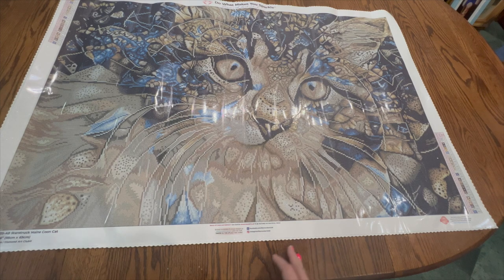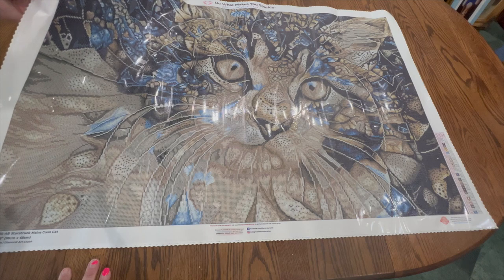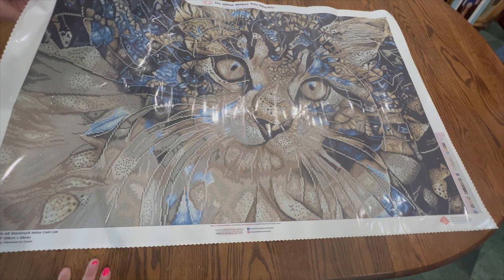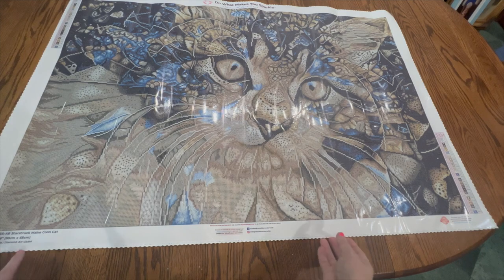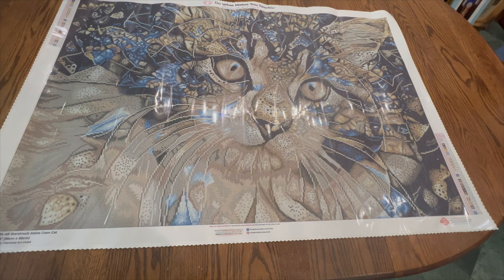At the top of the canvas it says 'Do What Makes You Sparkle.' On the top left and bottom right we have the schematic. There are 30 colors with two ABs in here. When I first saw this on their website I wasn't sure about the colors, but I'm so glad I got it because the colors are going to be very bright and vibrant. If you purchase from Diamond Art Club, there is 10% off your next order — it's on the bottom of the canvas, on the box, and on the instruction sheet.